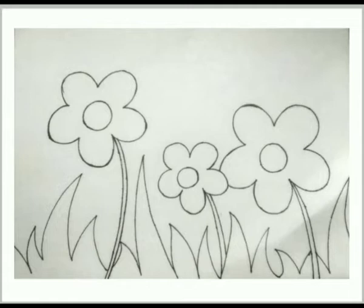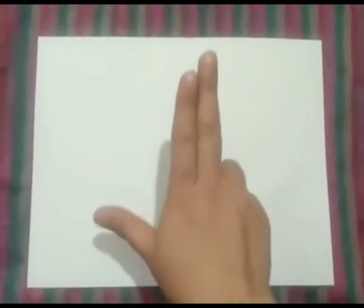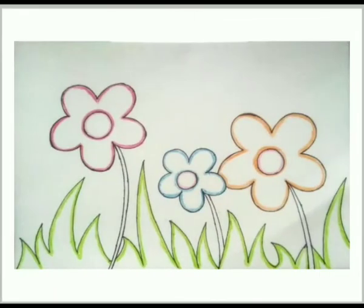Now take a crayon of your choice, hold it in your two fingers and a thumb. Here is how. Now trace the whole picture. Isn't it beautiful? We have to color it. As it's a smaller picture, we have to use our wrist and finger movements. Let's see how.